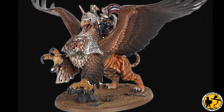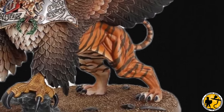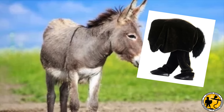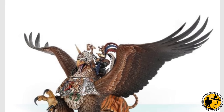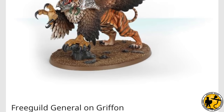So could I manage a crazy conversion? All I needed was to swap out that lion's posterior for the back end of a horse. So I ordered the Free Guild General on Griffin — that model that used to be Karl Franz on Griffin in the world that was. Now I just needed that big horse butt, and the model is huge. A normal size horse just wasn't going to cut it.